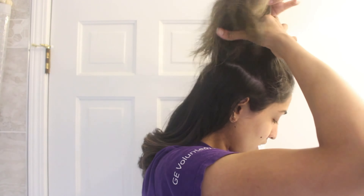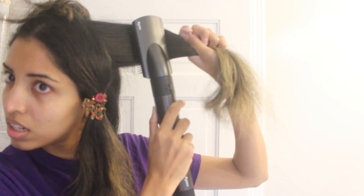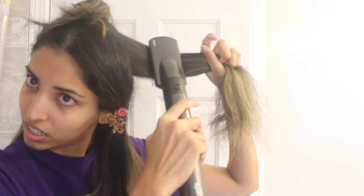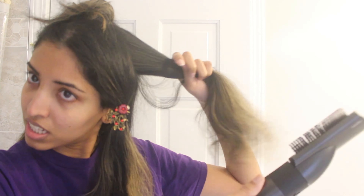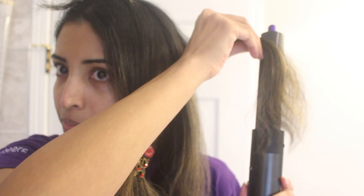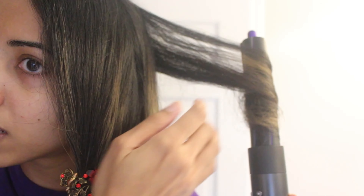I'm using the Living Proof perfecting spray — it's a heat protectant with no silicones and works really well for my dry bleached hair. I'm smoothing out or straightening the roots, always holding the section perpendicular or straight up because this lifts the roots. If you face the hair down it gives a flat look at the roots. I'm wrapping the hair around only at the ends.